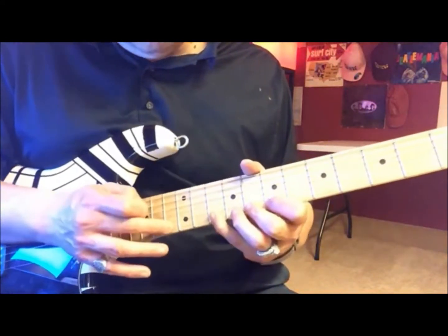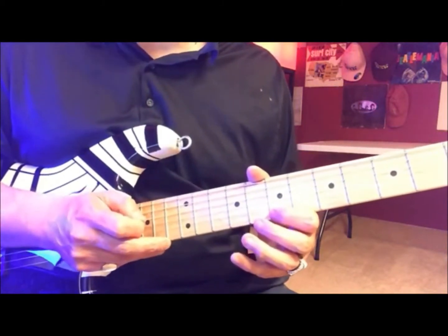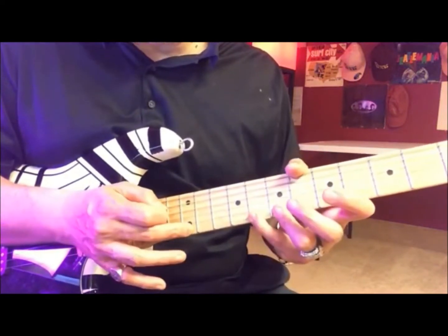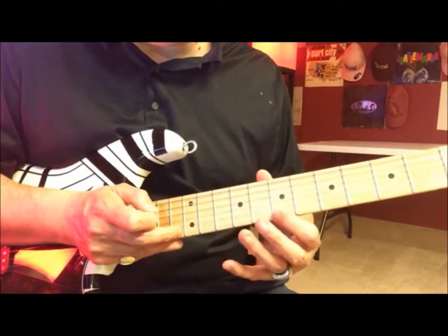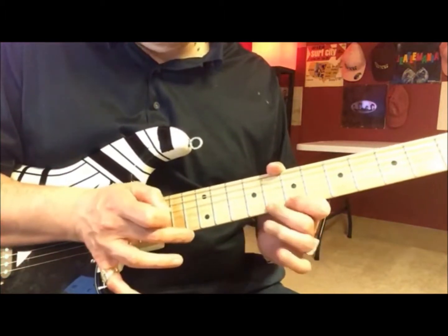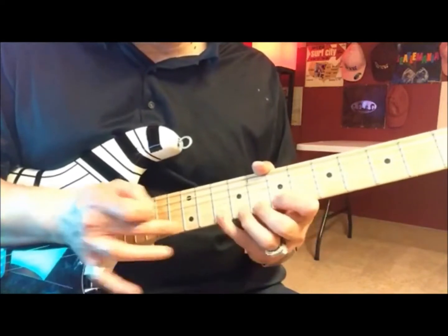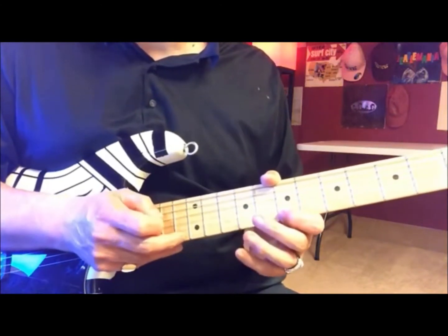10th fret, 8th fret, 7th, 8th — 10th fret, B string. So remember here you were hammering on the 12th fret, now you're gonna hammer on the 13th fret. You're gonna go 7, 8, 10 — start off slow.